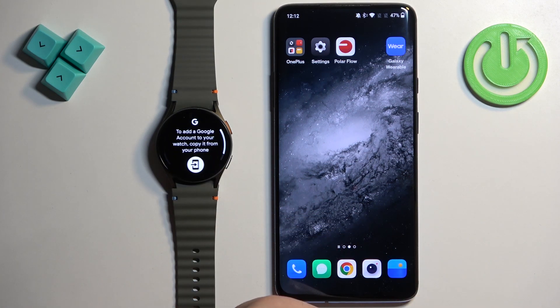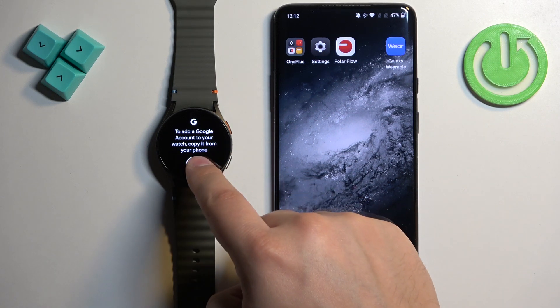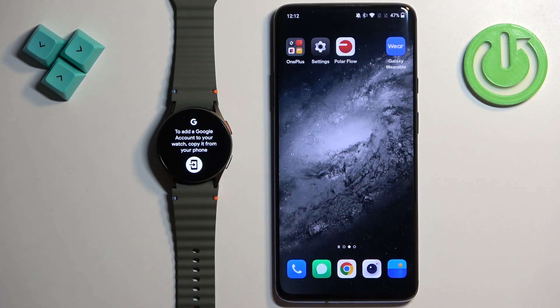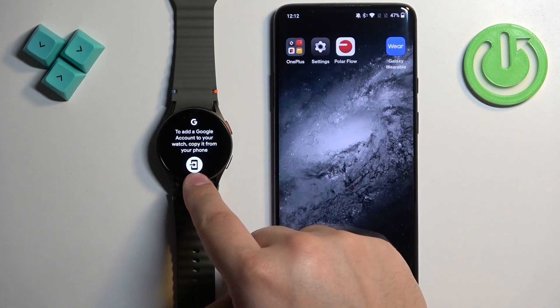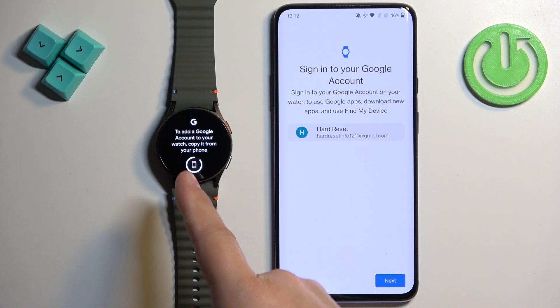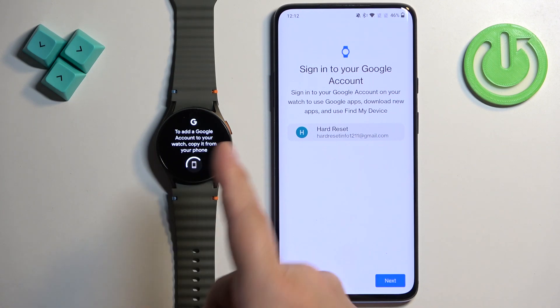Here, tap on Accounts. As you can see, we don't have any Google account on our watch — if we had one, the name of the account would be right here. So if you don't have any accounts, you can tap on this icon right here. Of course, your watch needs to be paired with a phone to do this.